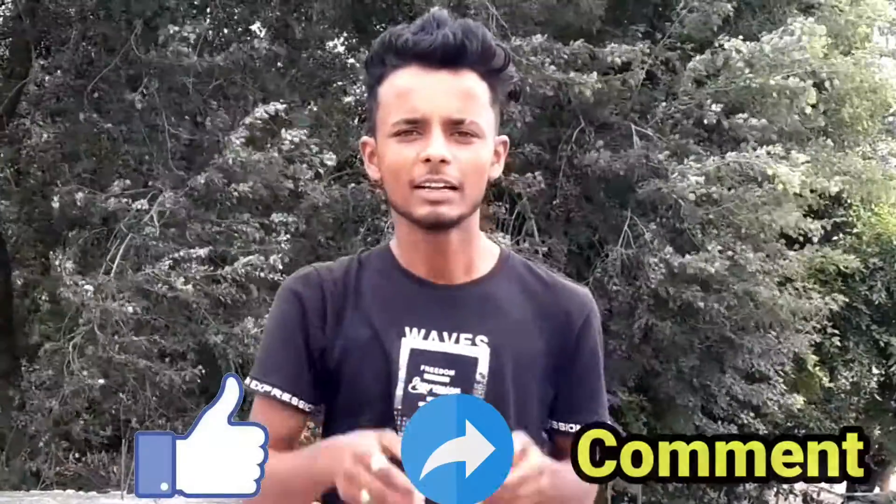If you have any questions, please comment below and I will give you a video. If you want to follow me on Facebook and Instagram, please follow the links in the description.